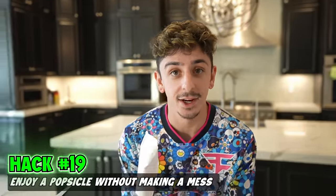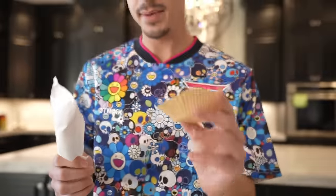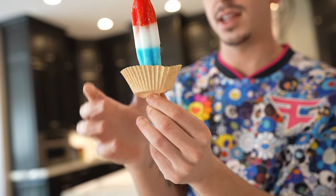It's a hot summer day, you're enjoying a nice popsicle, but it's getting a little messy — I got a hack for you. Take a cupcake liner and your popsicle. Make a hole through the cupcake liner just like that, and now when you eat your popsicle, anything that melts gets caught in this. You could probably drink it after.